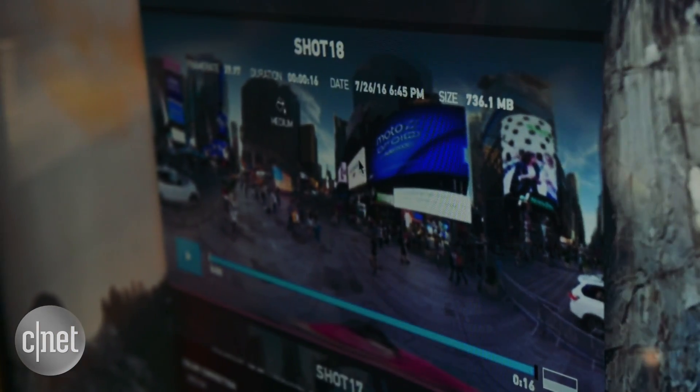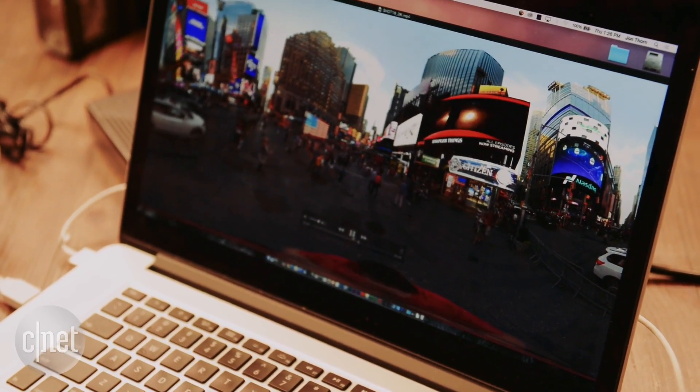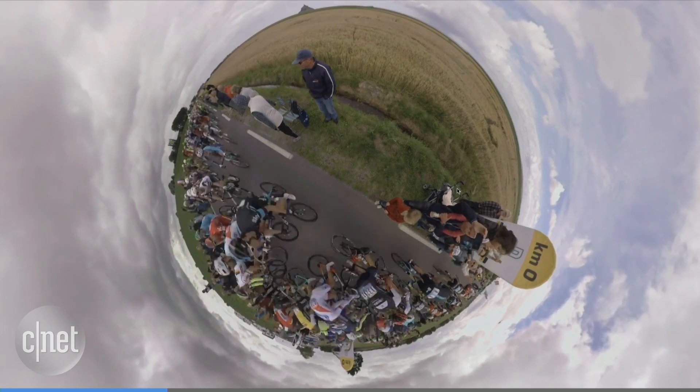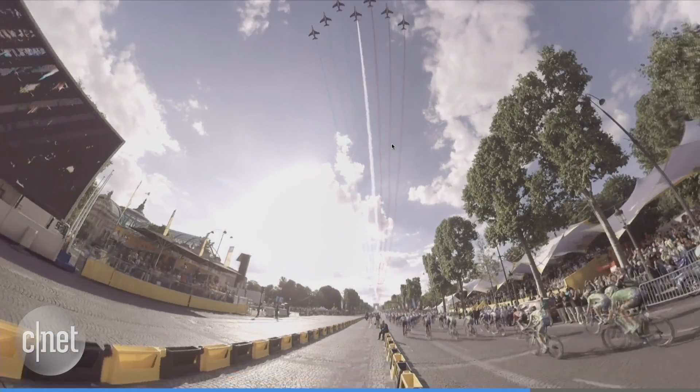The importer gives you a preview and calibrated stitching. For editing, GoPro includes Color Auto Panel video editing software in the package. There are also plugins for Adobe Premiere, including one that lets you create a regular 2D movie out of a 360 clip.